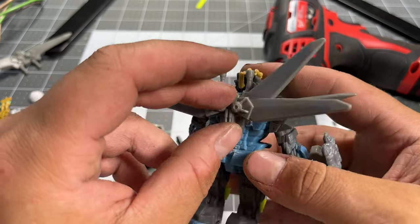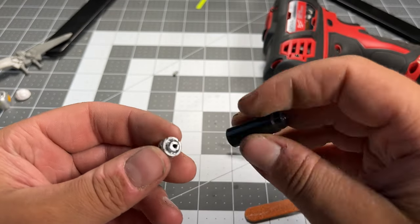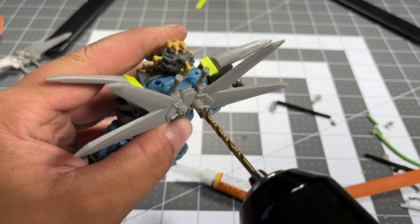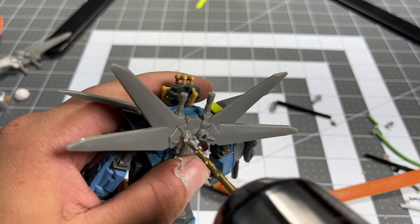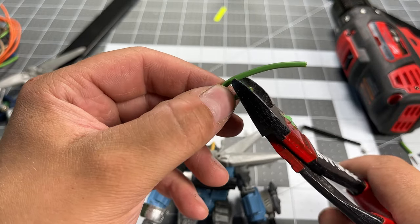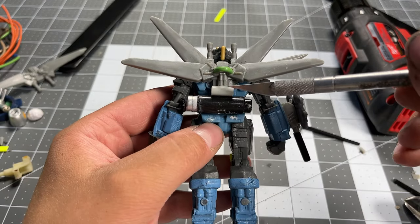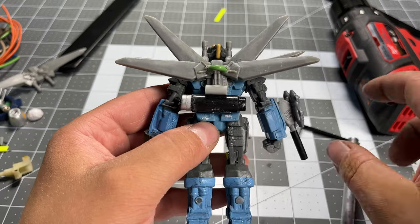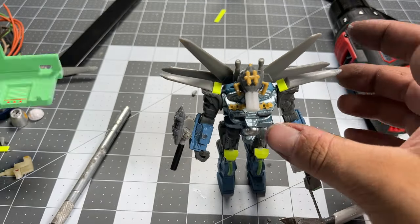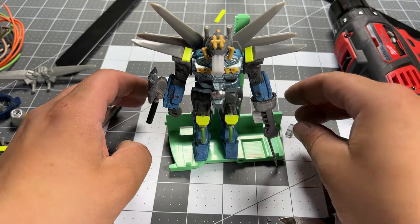We don't want to forget about the back for detail. Alright, that's the figure put together — I changed up his face off camera a little bit. I've been saving this green piece and I think it'll make the perfect platform for the base that I make next.